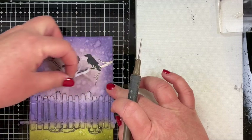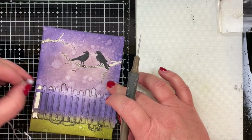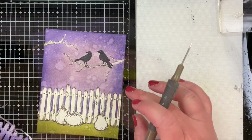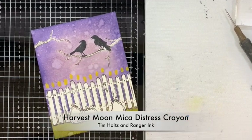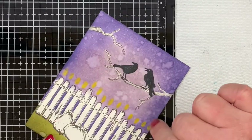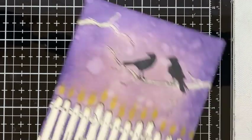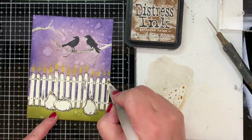I started to peel off those masks, and it took a couple of different pieces to get the picket fence completely covered, but the masks all worked. Before I began coloring in each of the parts, I used the Harvest Moon Mica Distress Crayon and drew in some flames above each of the pickets. While the crayon hadn't completely dried, you can move it around and smudge it a little, so I'm smudging each of the flames to create a base in a flame shape in the mica yellow before I stamped the other flame.